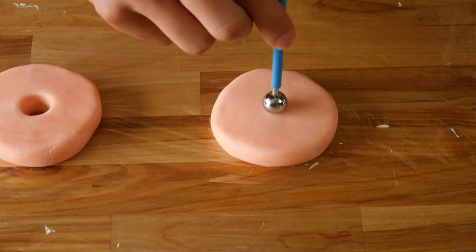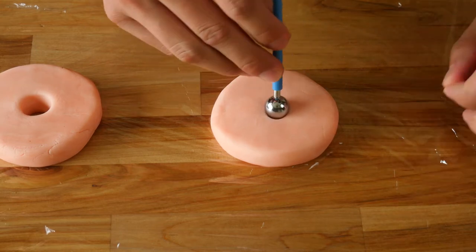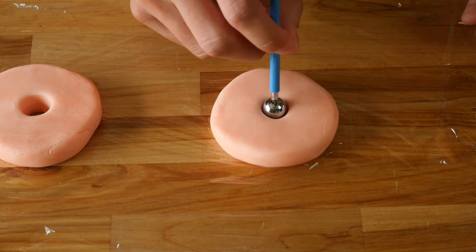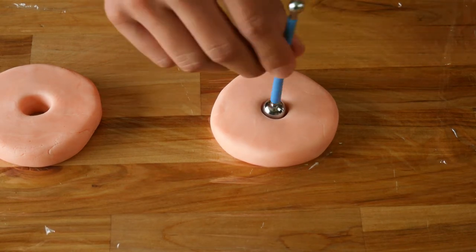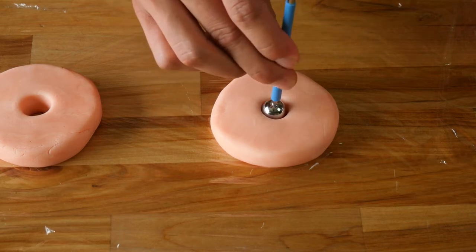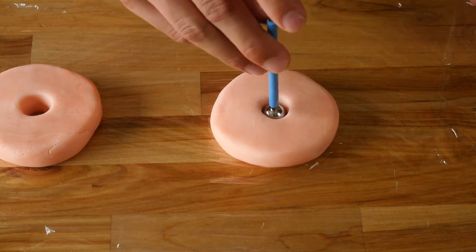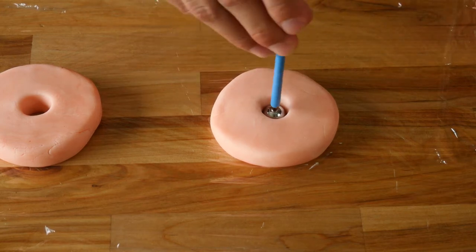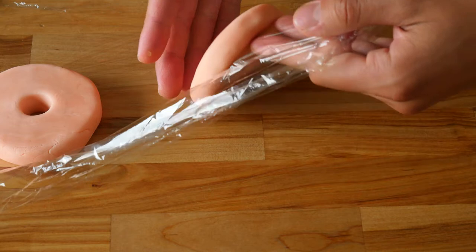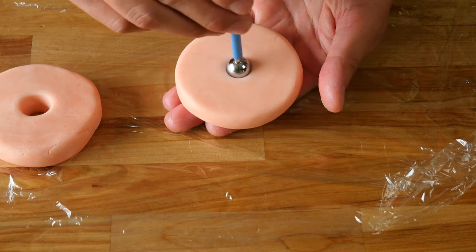The next thing we're going to do is punch a hole right in the center of our fondant hockey puck. This will give us the look, the shape, and the feel of an actual donut. Take a medium-sized ball fondant tool and slowly work it in a circular motion with light pressure to start punching through the fondant to make our donut hole. You don't want to shove it through with a lot of pressure — this will make the fondant stick to the tool and you won't get a nice clean donut hole. Keep working your tool until you punch all the way through.